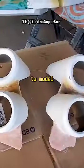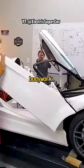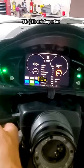He had to learn how to work with fiberglass, to model and fit all the parts of the bodywork. He even installed Lambo doors and made his own custom dash display.